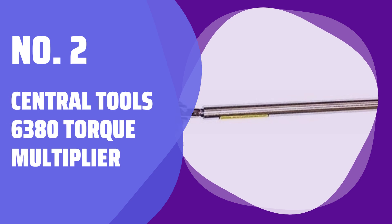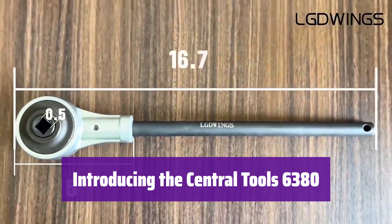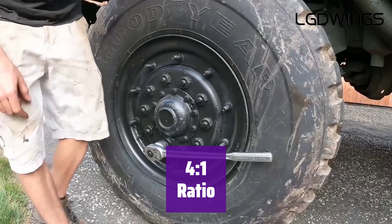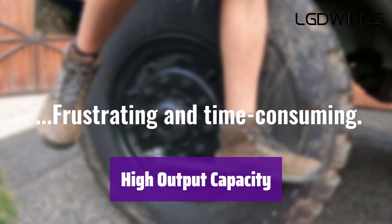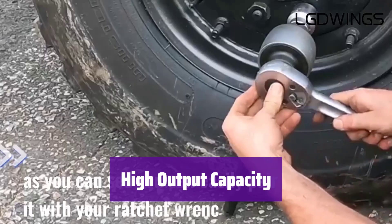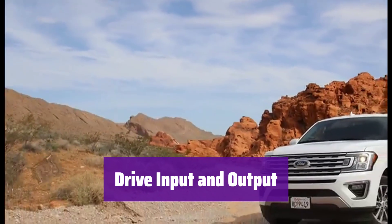Number 2: Central Tools 6380 Torque Multiplier. This is the Central Tools 6384-1 Torque Multiplier, designed for heavy-duty applications and built to handle tough jobs with ease and precision. With a 4-to-1 ratio, it multiplies your input torque 4 times, meaning less effort from you for greater output. It boasts a maximum output capacity of 1,000 ft-lbs — the power you need for demanding tasks. It features a 1/2-inch drive input and a 3/4-inch drive output, ensuring compatibility with a wide range of tools and sockets.